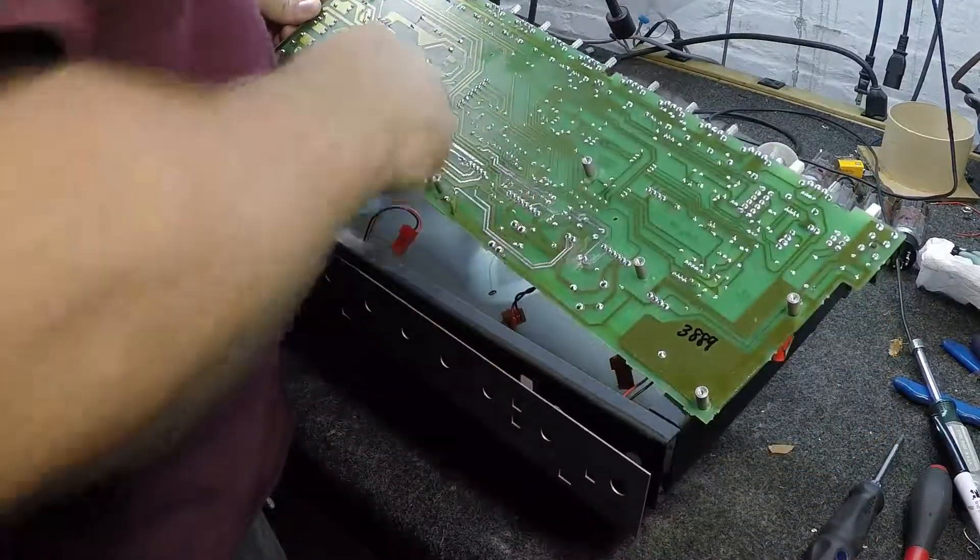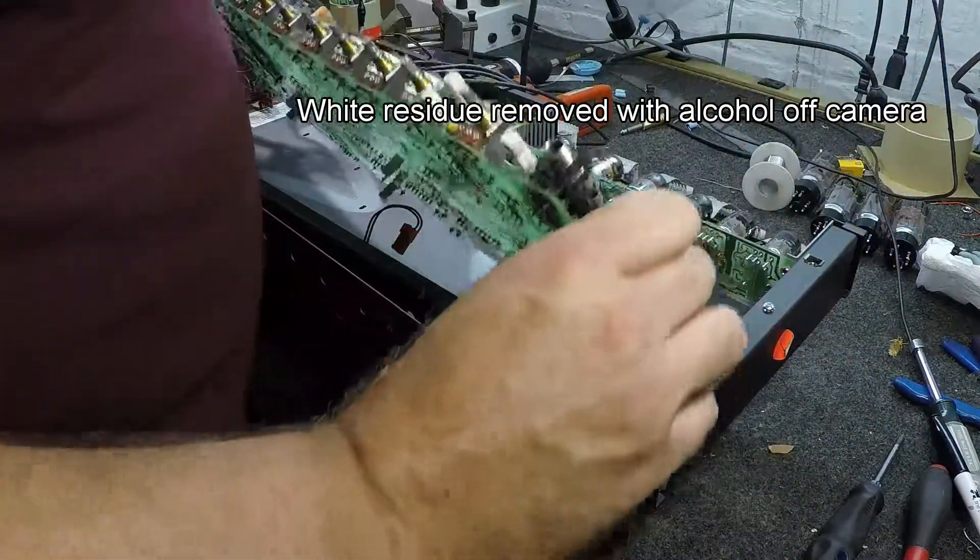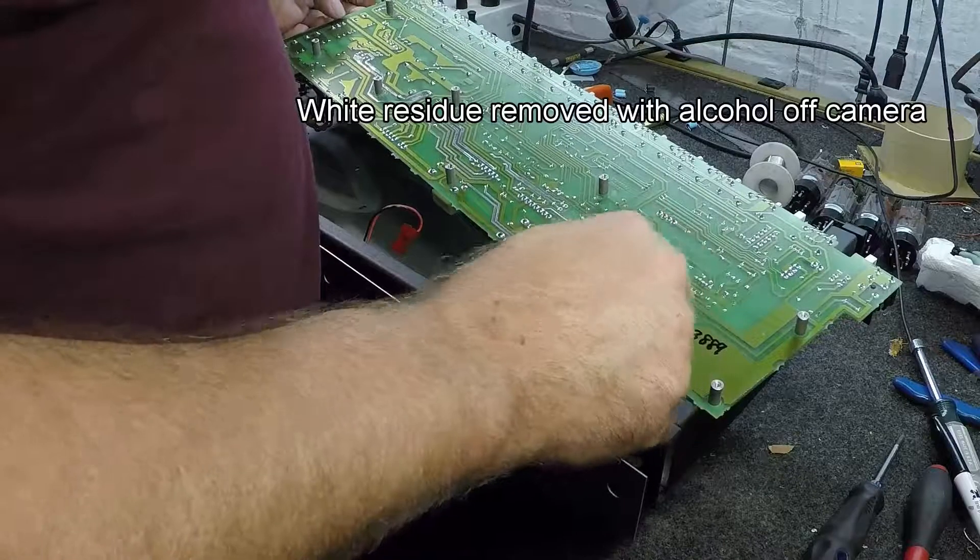You can see there's a little bit of moisture damage on this, no big deal though. Time to take this cap out and test it.